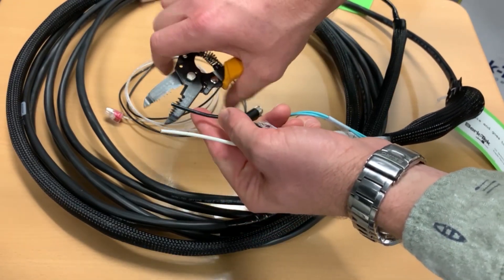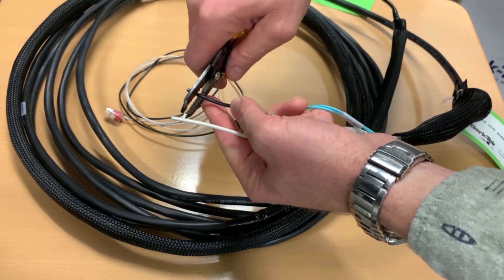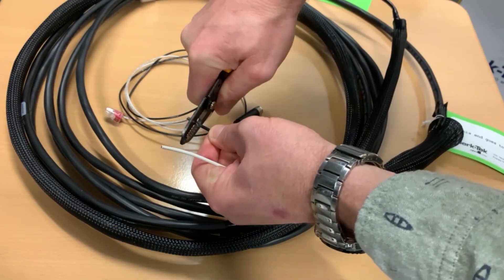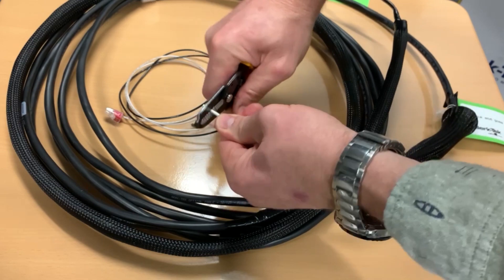This is 12 gauge wire, so we use the 12 gauge slot. One and two.